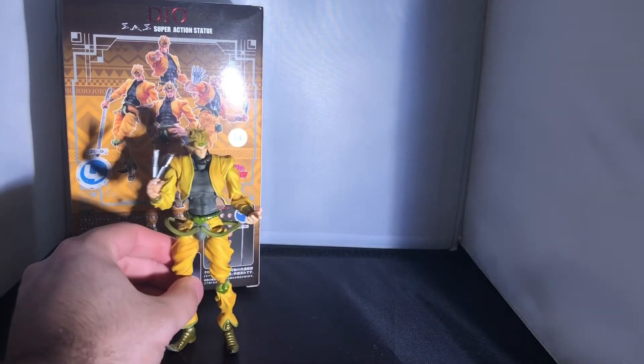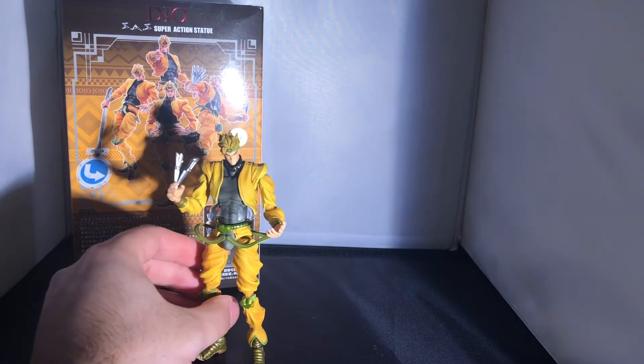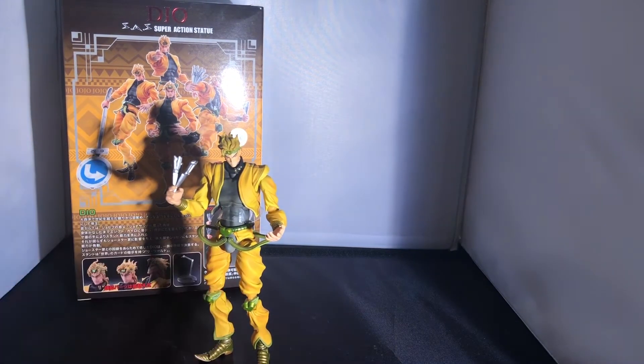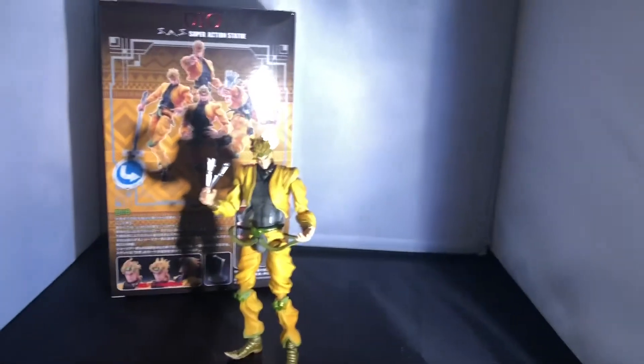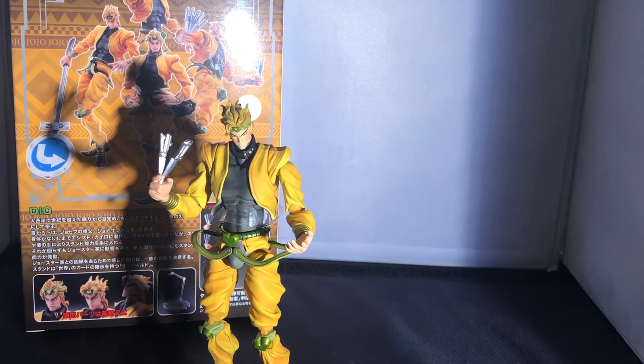All in all for Dio Brando, not too shabby at all — a lot of accessories, a lot of hands for posing, quite a lot of poseability, and three heads which you don't always get. The reviewer prefers the sinister pose with the knives.